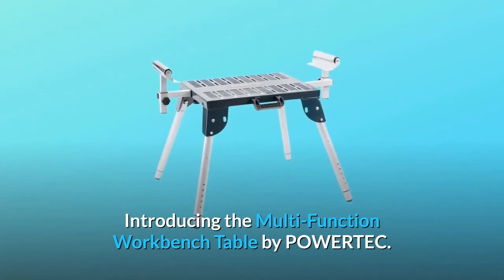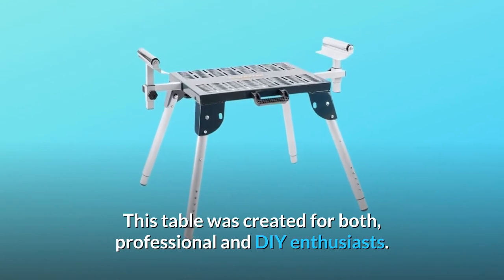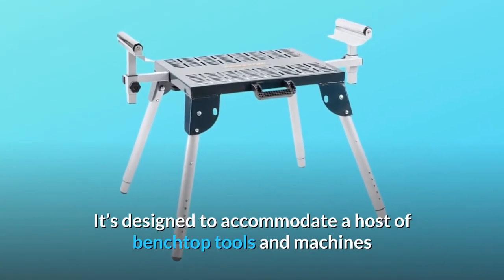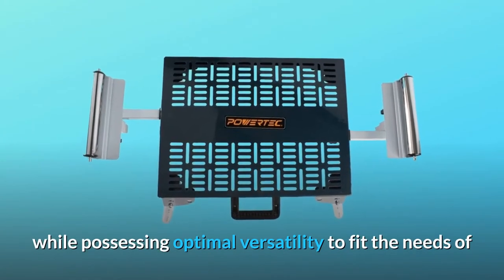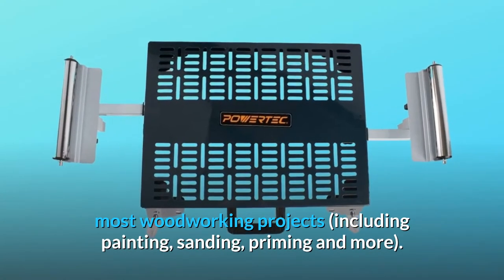Introducing the Multi-Function Workbench Table by Powertech. This table was created for both professional and DIY enthusiasts. It's designed to accommodate a host of benchtop tools and machines while possessing optimal versatility to fit the needs of most woodworking projects, including painting, sanding, priming and more.